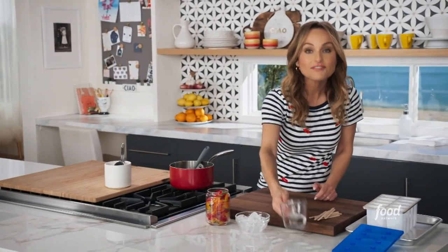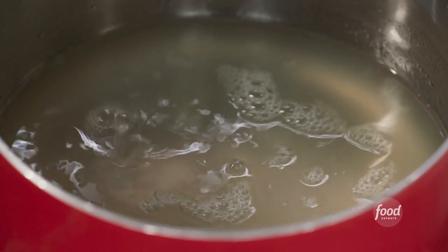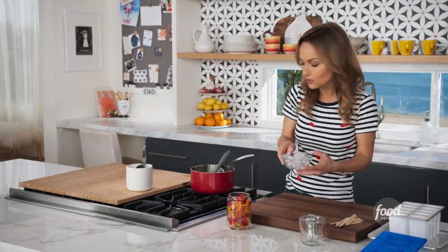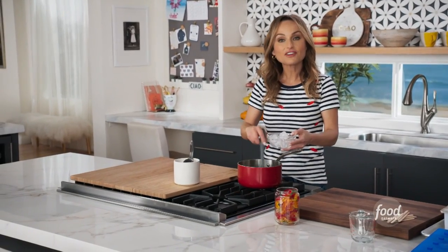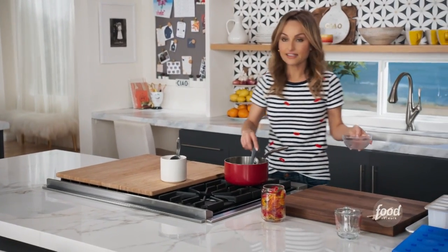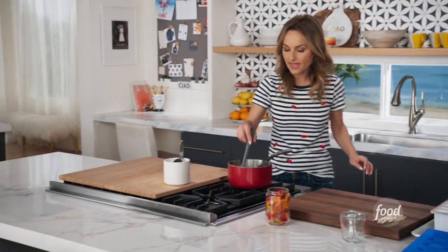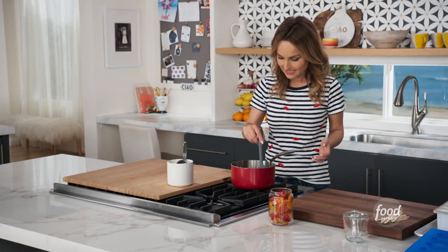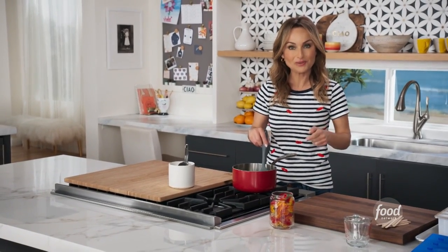Then we're going to add another half a cup of water to give it enough liquid to create ice pops. And to cool it down super fast, we're going to add a half a cup of ice. If you don't have ice, then you just add another half a cup of water and it'll just take longer to cool. As soon as the ice is melted, it's ready to pour into the molds.